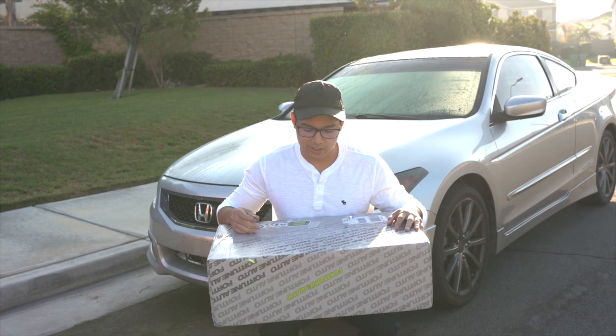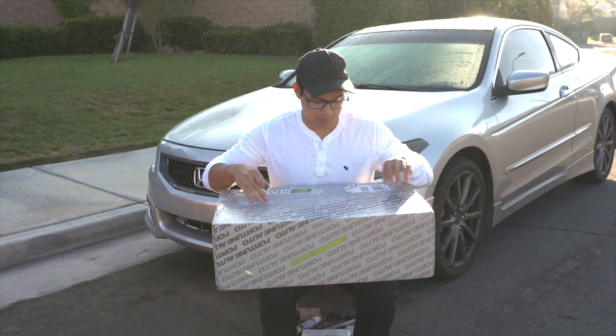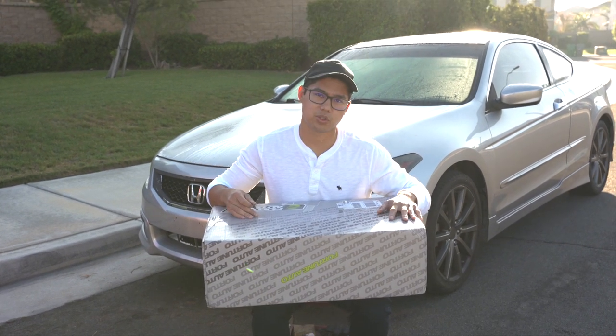Welcome back to the channel. We actually have a very special package — as you can tell from all the branding — and it's from Fortune Auto.